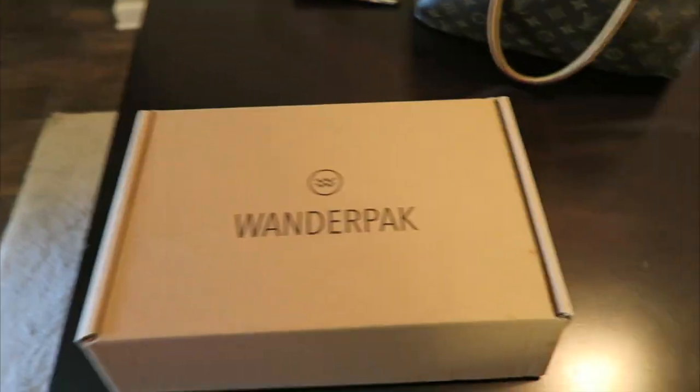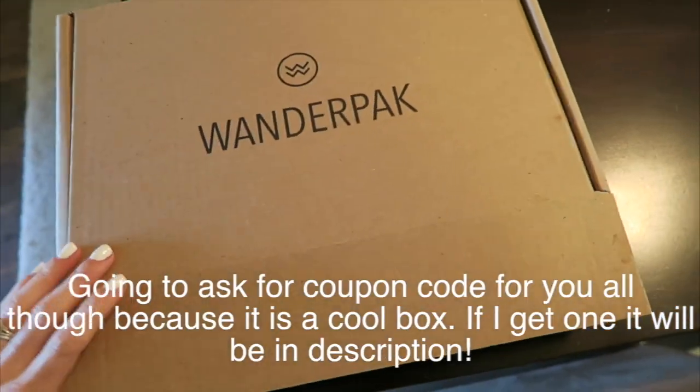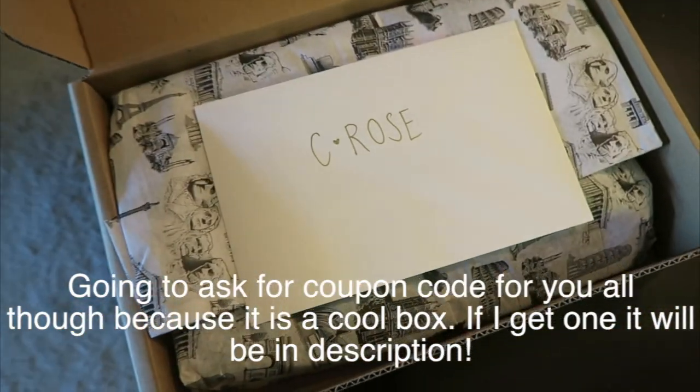I got a fun new package in the mail and I wanted to show it to you guys. It's called Wander Pack. I believe it's like something for Coachella or... I don't know. Let's open it up and see.